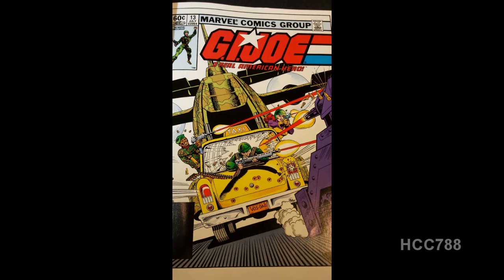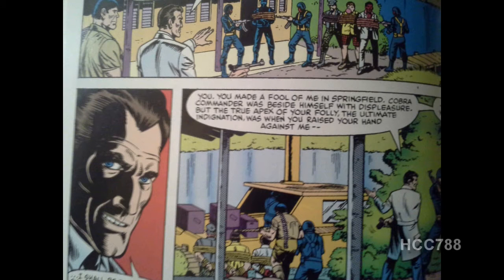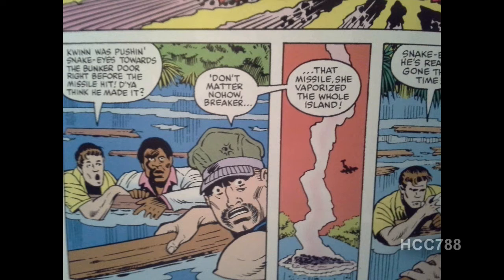Just to recap what happened in issue number 12: several of the Joes, including Stalker, Snake Eyes, Breaker, and Gung Ho, were on a special mission in the fictional South American country of Sierra Gordo. Quinn, the Inuit who was introduced in G.I. Joe number 2, has returned along with Dr. Venom, a sinister mad scientist that works for Cobra. At the end of issue number 12, Snake Eyes, Quinn, and Dr. Venom are presumed dead from a bomb dropped from a plane by the Baroness.